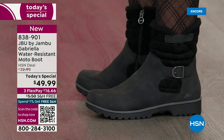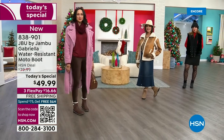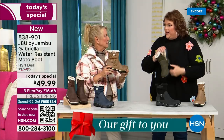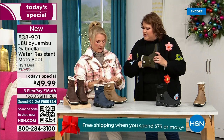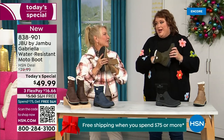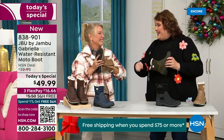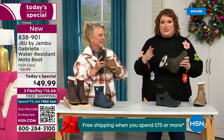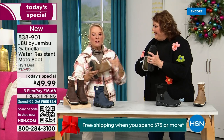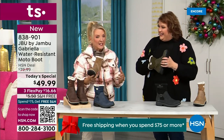Let's talk about what's on the inside, because on the inside is something we have never done before — there are layers, layers of happiness. Put your hand on the inside and feel that insole. That is EVA. Now, EVA is used in sneakers, in athletic shoes. Why put it in a boot? Because it feels good and it takes the shock. So you're not pounding when you're wearing this. It's a really big deal.